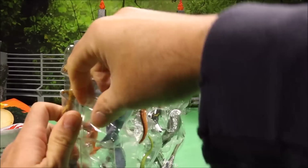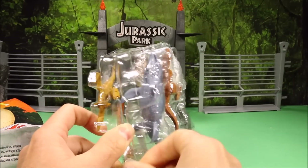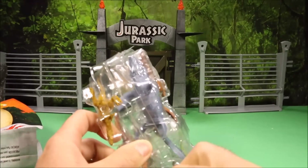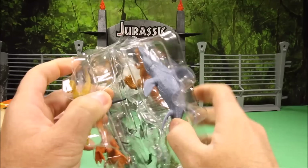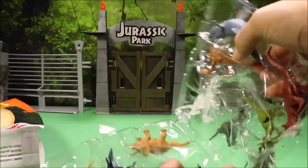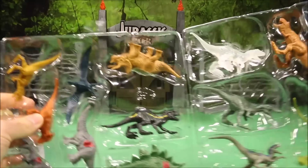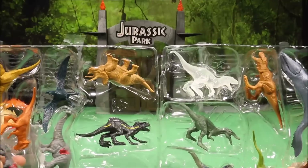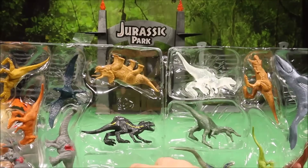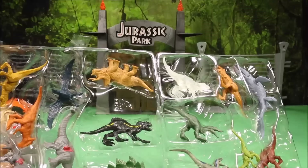Oh wow, I love the way they packaged this. I bet if you take them out you could store them back in here. It opens up like a book — it's like the book of dinosaurs, though some of them are gonna fall off.